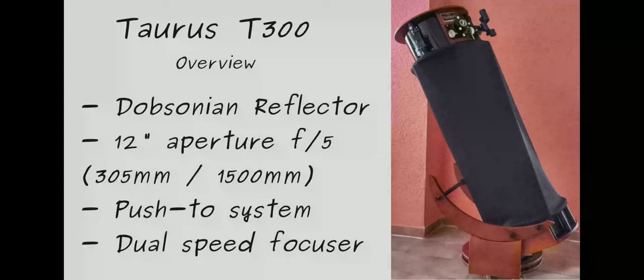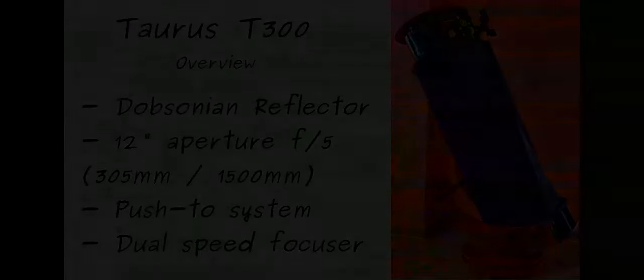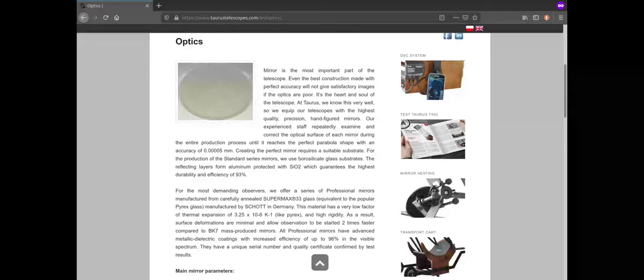It comes with a Crayford-style dual-speed focuser as standard. However, it does not come with any finder scope by default. You can order one separately or use one of your own, as it comes with a pretty standard dovetail attachment. The brand offers this model as its entry level and they produce much larger apertures up to 24 inches.